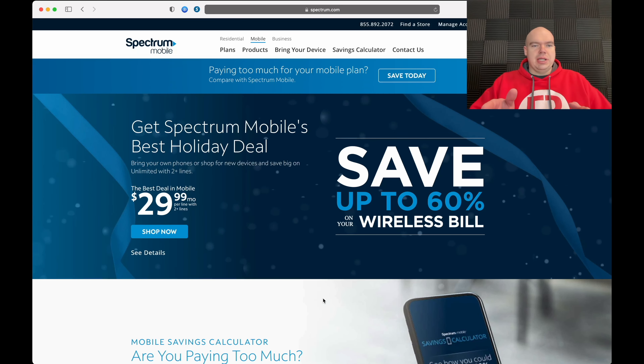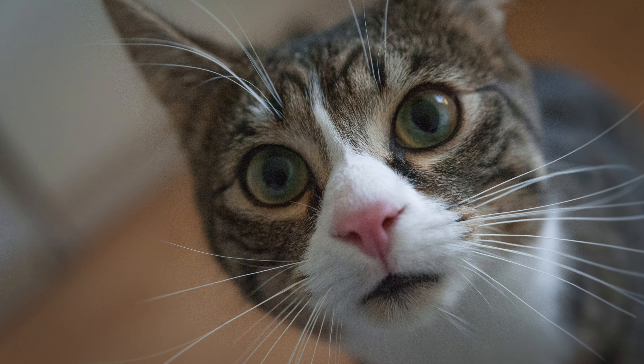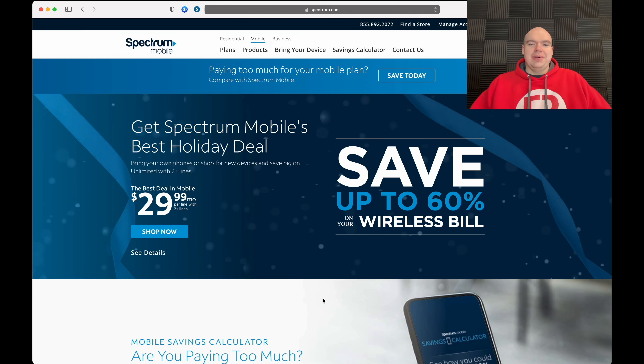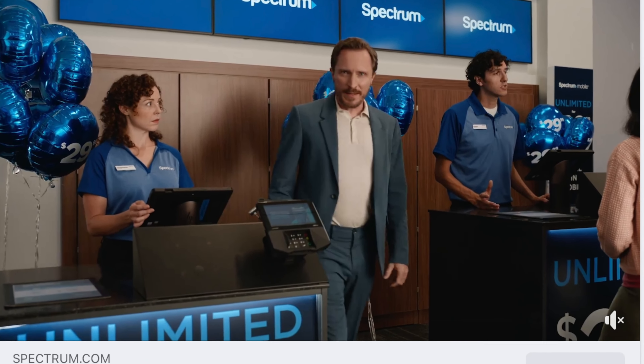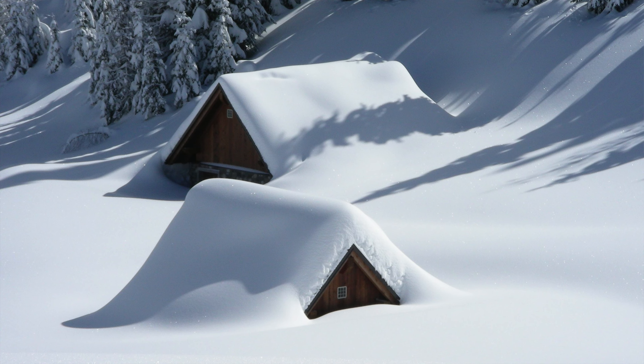Hey there guys, welcome back to yet another episode on EB3 Online. And if we're meeting for the first time, I am your host Eddie. Today, like I said, we're talking about Spectrum Mobile here, the new $29.99 plan. This is a very popular plan that's been advertised quite recently — I'm seeing it on all the commercials and all my social media platforms. I've also been asked about it in my hometown, so let's dive right in.